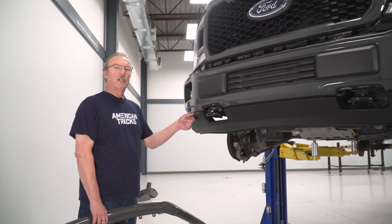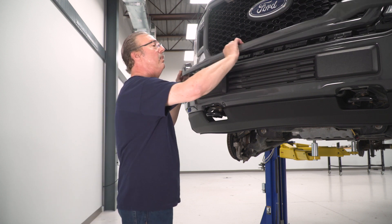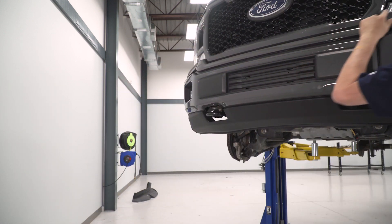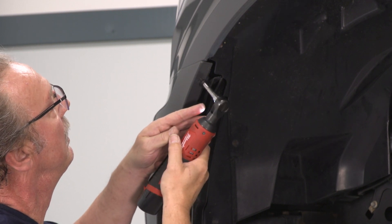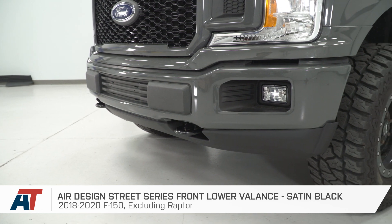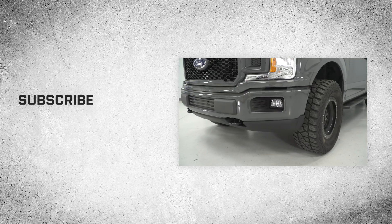Once you've got your valance installed, adjusted, and tightened down, we can go ahead and reinstall our lower grille filler panel. Once we've got our filler panels snapped into place, we can reinstall our two 7-millimeter screws and tighten them down with our 7-millimeter socket. Repeat that for the other side. And that wraps up our review and install of the Air Design Street Series front lower valance in satin black for the 2018 to 2020 F-150, excluding the Raptor. Thanks for watching, and remember — for everything F-150, keep it right here at americantrucks.com.